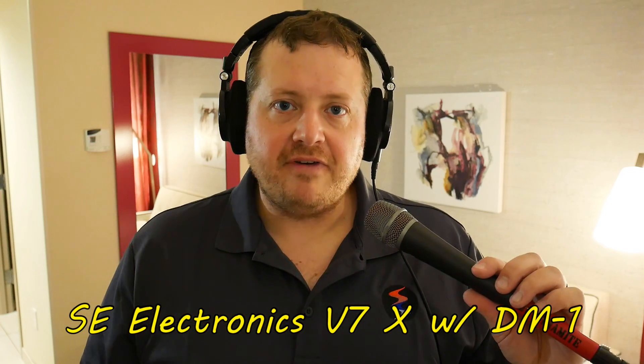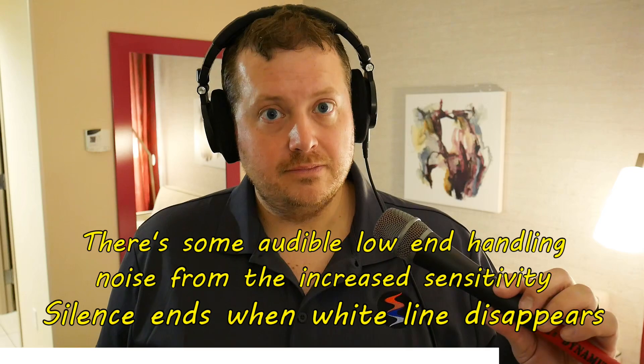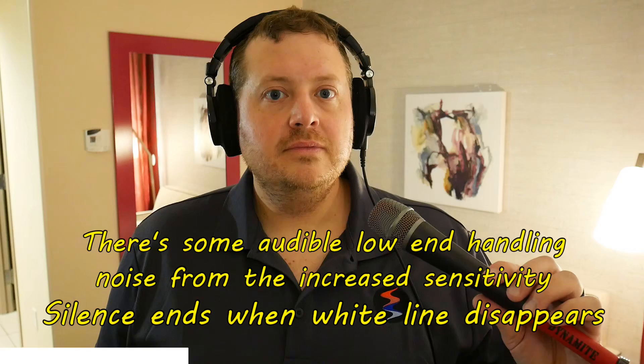The background hiss you're hearing is actually from the microphone itself. Now I'm using the same SE Electronics V7X but going into the DM1 inline amplifier, which adds about 28 dB of gain. Because of that, I had to turn the gain way down on the Tascam DR-40 to prevent clipping. After the quiet section, it's fairly quiet with regard to hiss — but how do you think it handles the background noise? I also want to apologize because I'm hand-holding most of these microphones and there has been some handling noise during my tests.